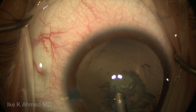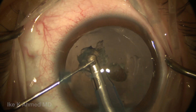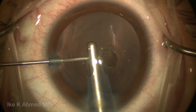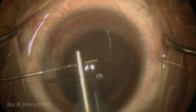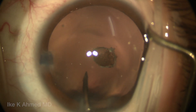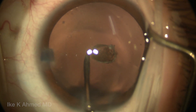For the final position, that posterior aspect of the epinucleus with the posterior polar opacity — we're going to remove it using a Kuglen hook to help aspirate it out. You can see what's left is the pigmented area along the posterior capsule. It does look fairly thin, if not necessarily intact, and you can see the posterior outpouching here in this example of this posterior polar, or in this case posterior lenticonus, eye.